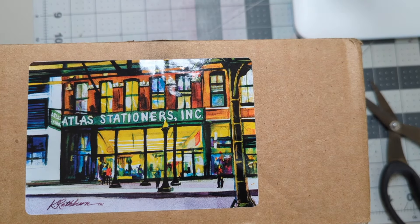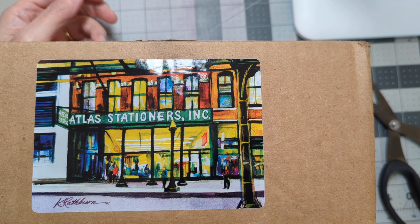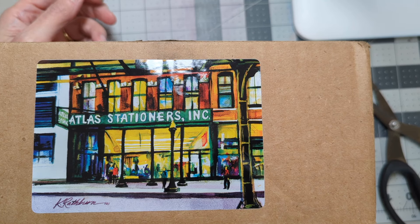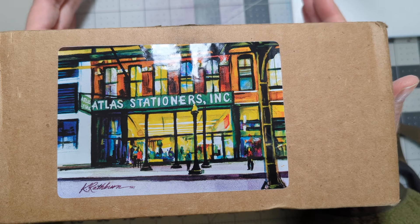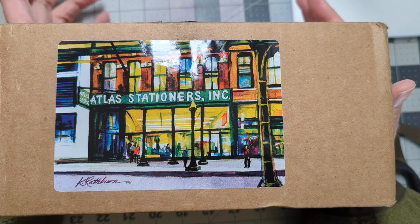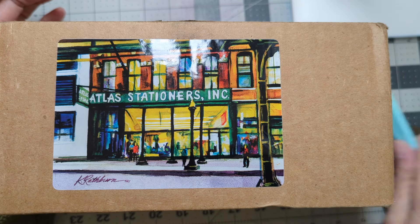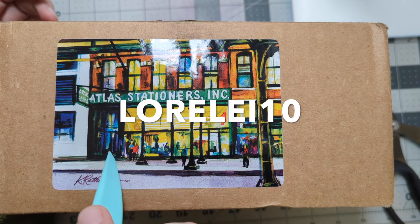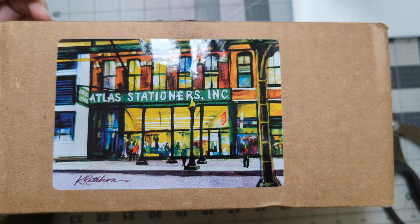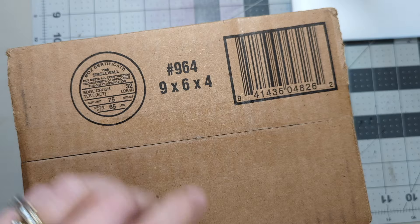Hi everyone! Happy Election Day. I'm just trying to stay occupied so that I don't sit and worry all day. So let's do an unboxing from Atlas Stationers — this is basically my fountain pen day purchase. I also have two bottles of ink coming from Goldspot, but until those come, I have this to show you. If you're interested in using my Atlas affiliate code, go ahead and use Lorelei10 for 10% off your next purchase. Exclusions do apply — there are certain brands like Sailor that do not accept the coupon, but most of them do.